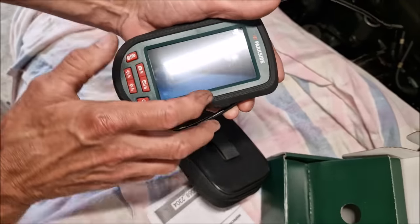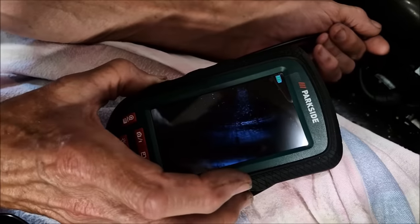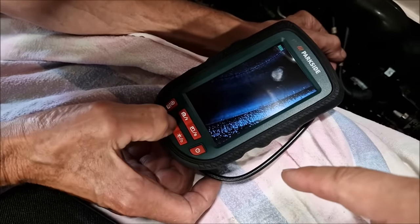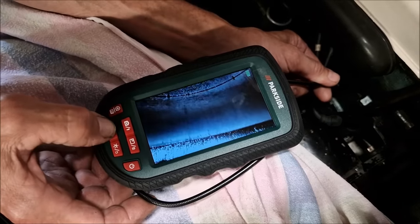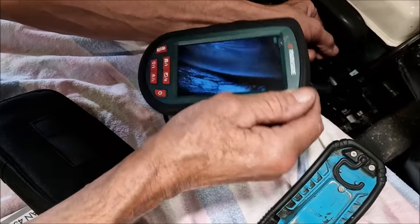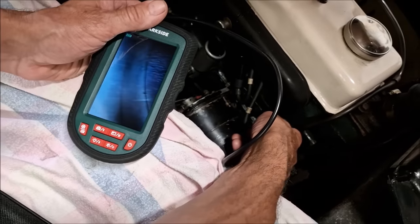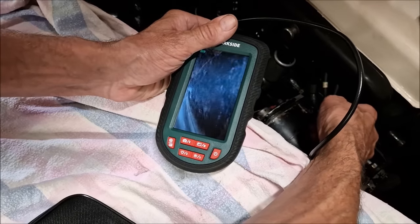I'm guessing you're going to stick it down that spark plug hole. Oh my goodness, that's fantastic. And you can make the light brighter. What are we looking at there? It's from the top of the combustion chamber. That's the top of the piston. You can see the score marks on the ball, look. That is fantastic.